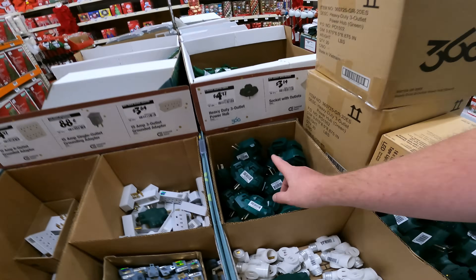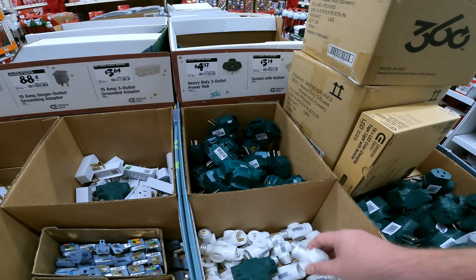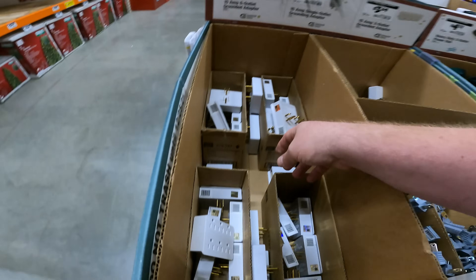This is even the stuff I'm looking at on YouTube. We've got $497 — they're capped. What do we got? Three outlet power hub, socket with outlets. $384. Come on — $0.88 for the single grounding and grounded outlet.